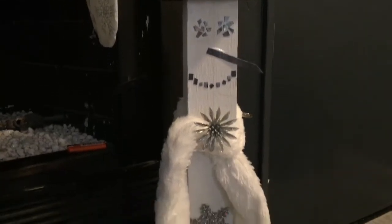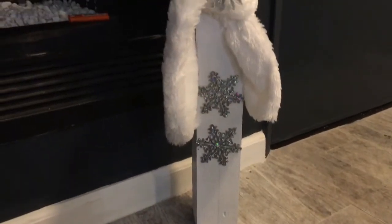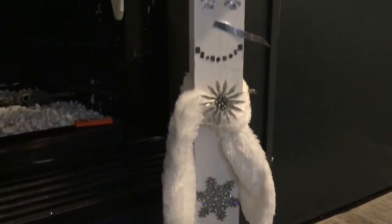And here he is — he has his hat on! I had this little fuzzy scarf, already had it, added a few embellishments, and that was it.